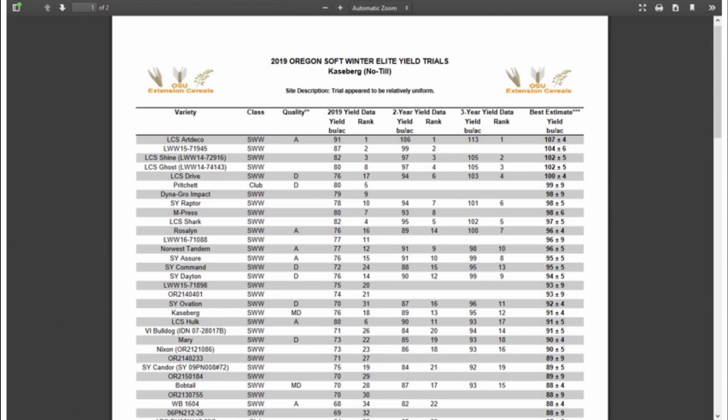What this model is doing is saying: yeah, LCS Drive had a rough year in 2019, but considering a streak of four good years before that, we still expect it would come out ahead of Pritchett and DynaGrow Impact if you had to choose between the three varieties. If we were to zoom out to the four and five year data, we'd see a similar trend. This is still a work in progress and I am very open to any suggestions. All the data we had before is still going to be available on this report — the biggest change is just the addition of this new statistic and sorting by it.